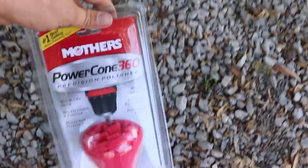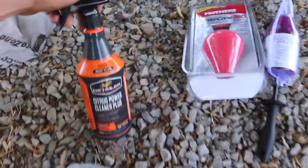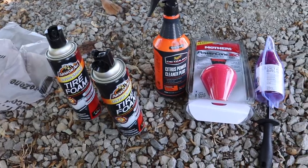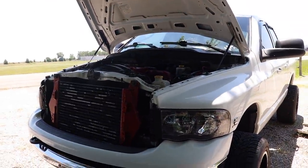Some products that we got: a Mother's Power Cone 360, a detailing brush, some all-purpose Citrus Power cleaner, plus some Meguiar's stuff. That stuff is supposed to be for wheels, engine bays — basically just a degreaser. Of course you've got to have some tire foam. Let's get to it — vacuum first, then pressure washer and cleaning under the hood of this truck.